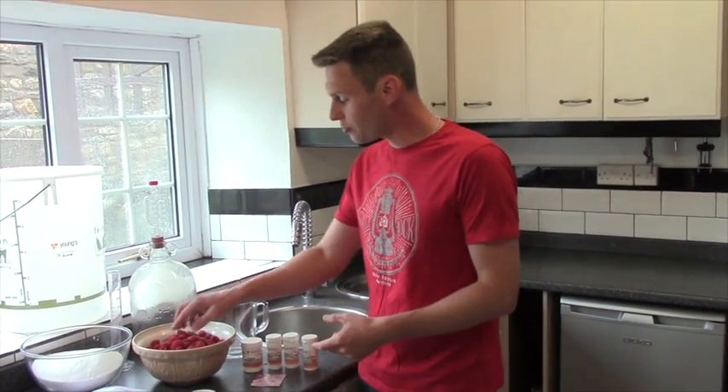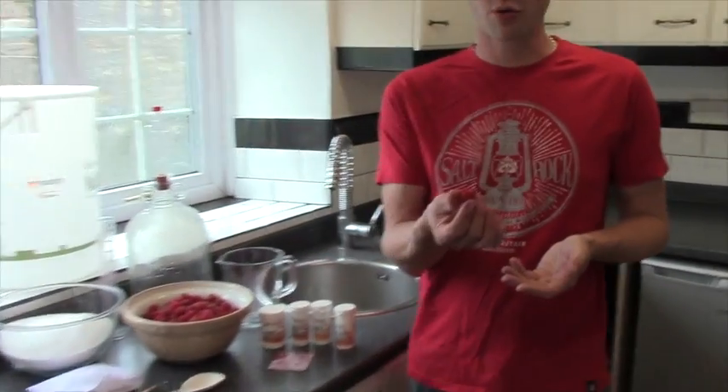Hiya, it's Davin here at brewbits.com. Behind the camera we've got James. Today I thought we would brew up some raspberry wine.